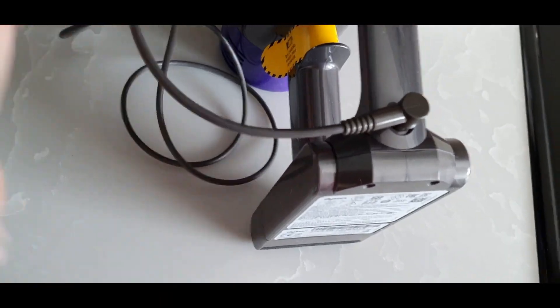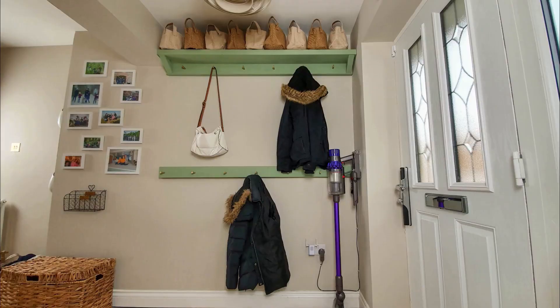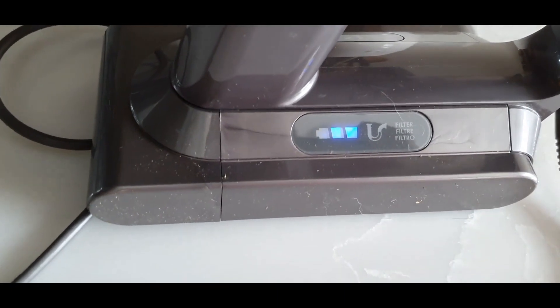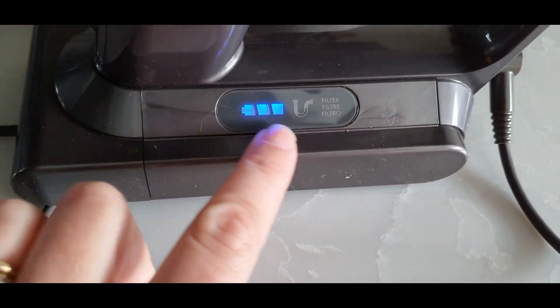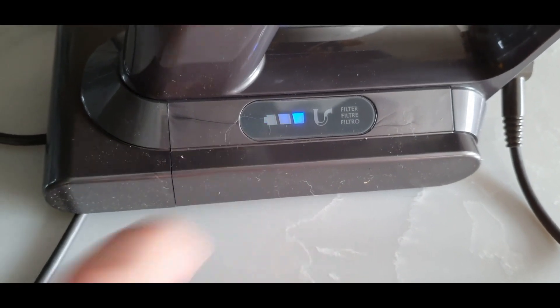It's very easy to charge up. We've actually now got ours connected on the wall — it comes with a wall mounting bracket so we can leave it up on the wall plugged in, then we just slot it back into the slot and it keeps it fully charged, which is absolutely brilliant. I found it very easy to set up.